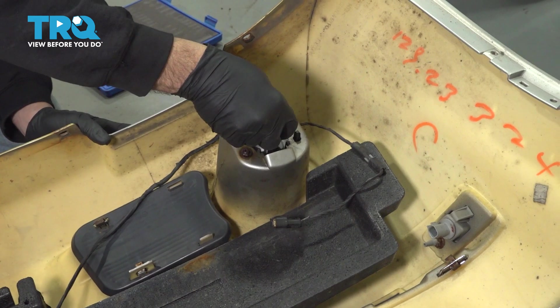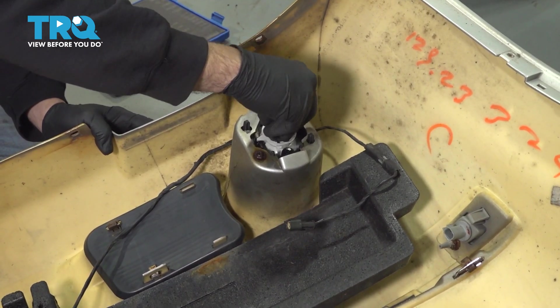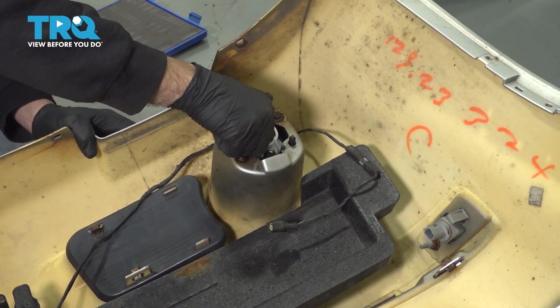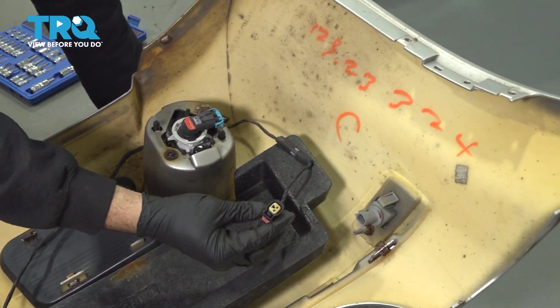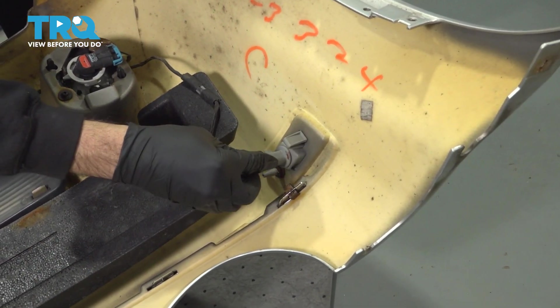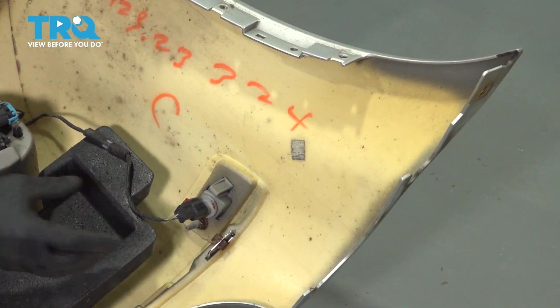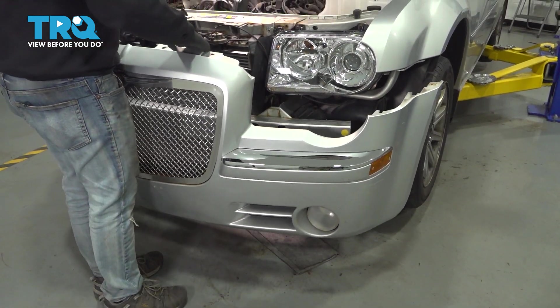Let's install our lights now — pop those into place, connect our marker light here, press it in, and then press our red lock down. Let's repeat for the other side and go ahead and bring your bumper up into place.